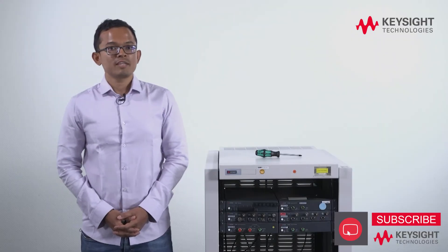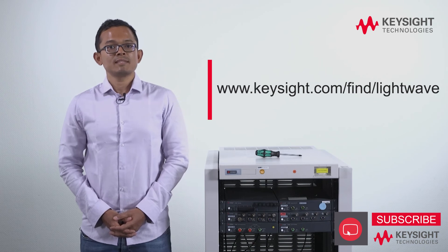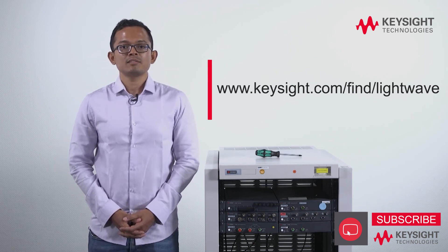To learn more about this rack mount kit and the N77C series, please visit keysight.com.